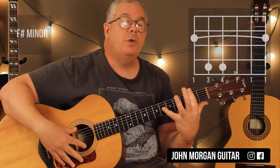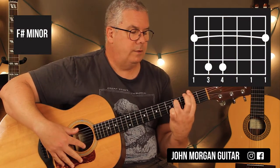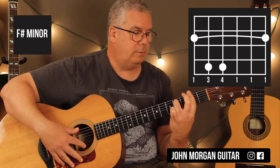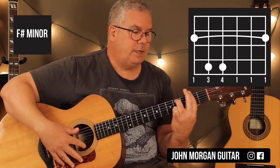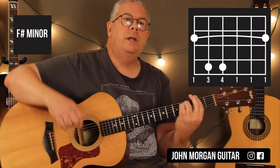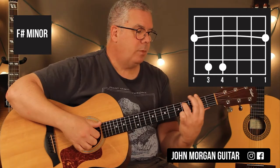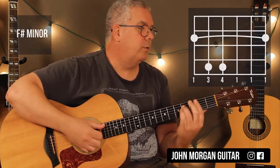F sharp minor — you're going to bar the whole 2nd fret, and you really only have to grab the 5th string, 4th fret. You'll see me do that sometimes. You could add your pinky on the 4th string, 4th fret, but with the arpeggio I'm doing with my right hand I kind of miss that, so it ends up being an F sharp minor 7. Either way.